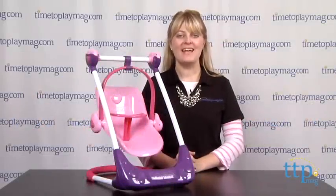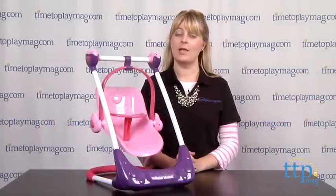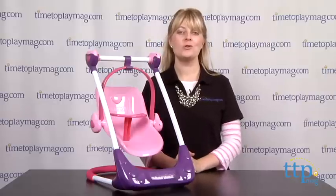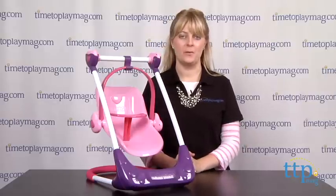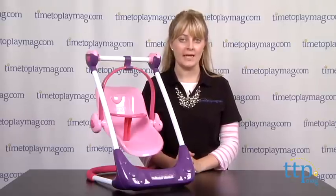Hi, I'm Laurie from TimetoPlayMag.com. Kids can take care of their baby dolls just like a real mommy or daddy with the Heart to Heart Doll Play Set from Hauk. It includes a high chair stand and a seat that can be used in three different ways.